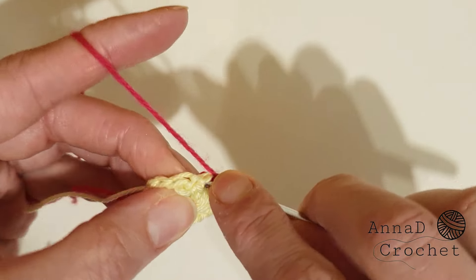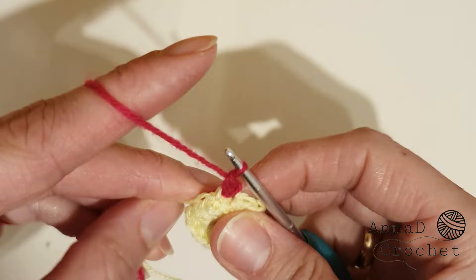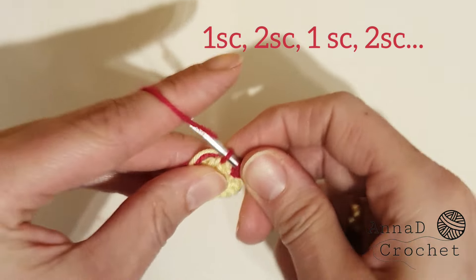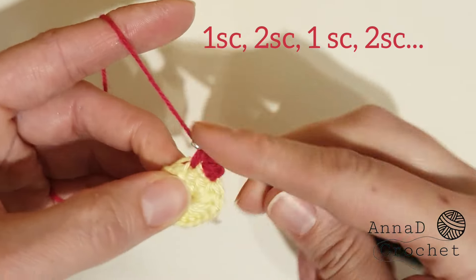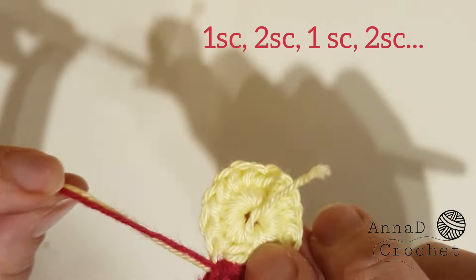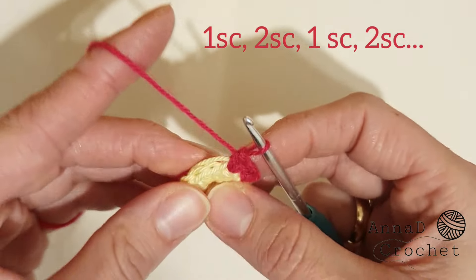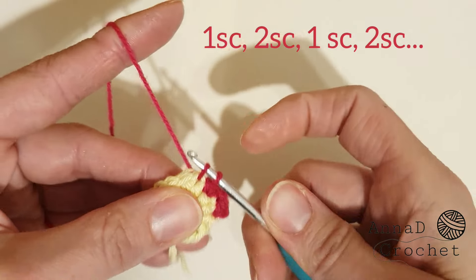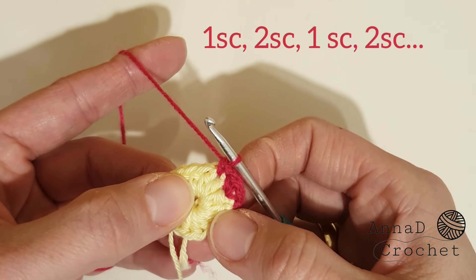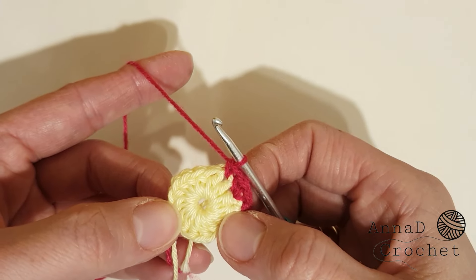Make one single crochet into the same stitch, then two single crochet into the next stitch. We will work in this sequence all around: one single crochet into the next stitch, two single crochet into the next stitch, one single crochet into the next stitch, two single crochet into the next stitch — continue all around. You can work around the tails so you don't need to weave them in later — it's a really massive time saver. Two single crochet into the next stitch, then one single crochet, then two single crochet, and continue all around.